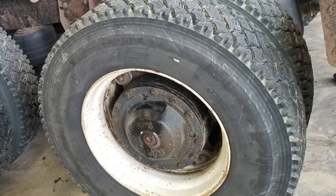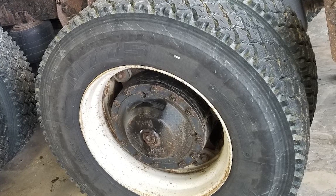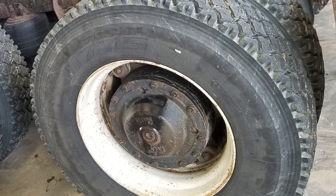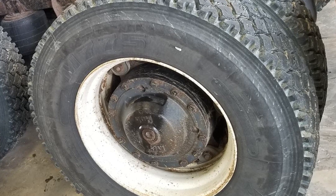Transform your regular stock, new or used single, tandem, or tridem class 8 tractors into an on-demand prime mover or heavy hauler with a flick of a switch, simply by changing the hubs.